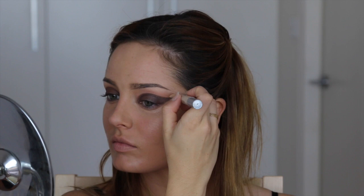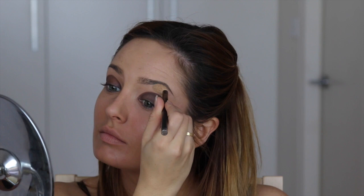I'm taking my Touche Magique True Match Anti-Fatigue Illuminating Concealer with most of the product wiped off, and using that around the edge of the eyeliner to make sure it's really nice and crisp. I'm also using it to highlight under my eyes and conceal pimples, then blending it in with a blending brush.